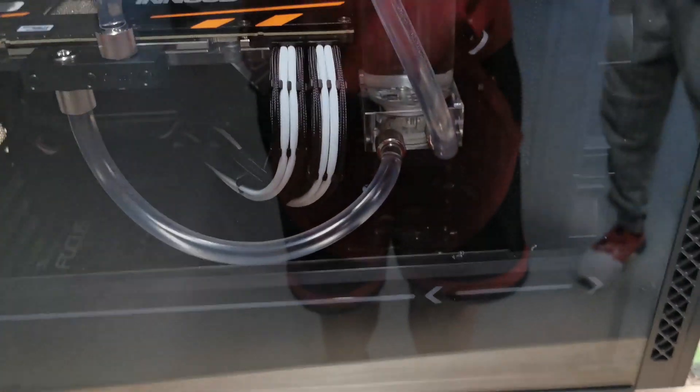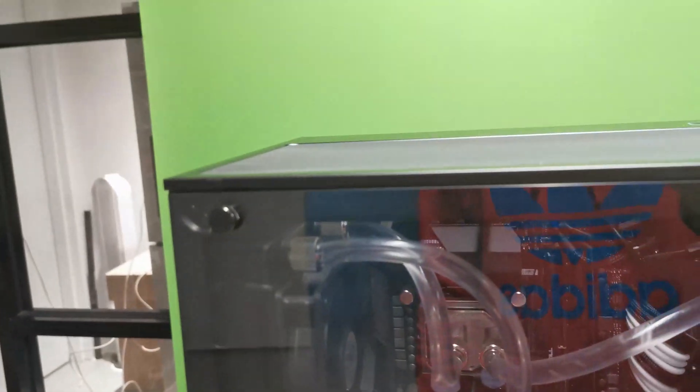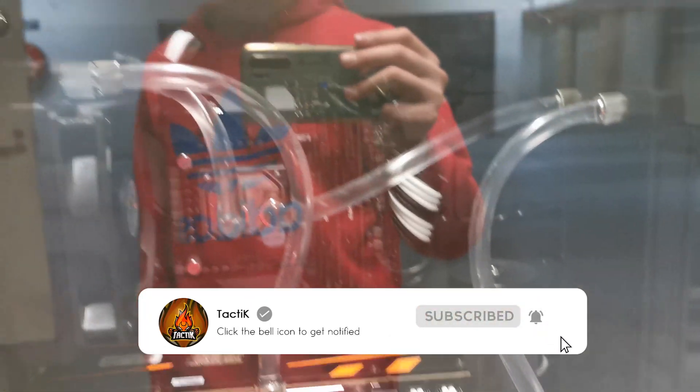I've finished the build — it's all working and running. It looks pretty cool: GPU block, CPU block, two reservoirs, and the pump. Thank you guys for watching this video and I will see you guys in the next one, bye.